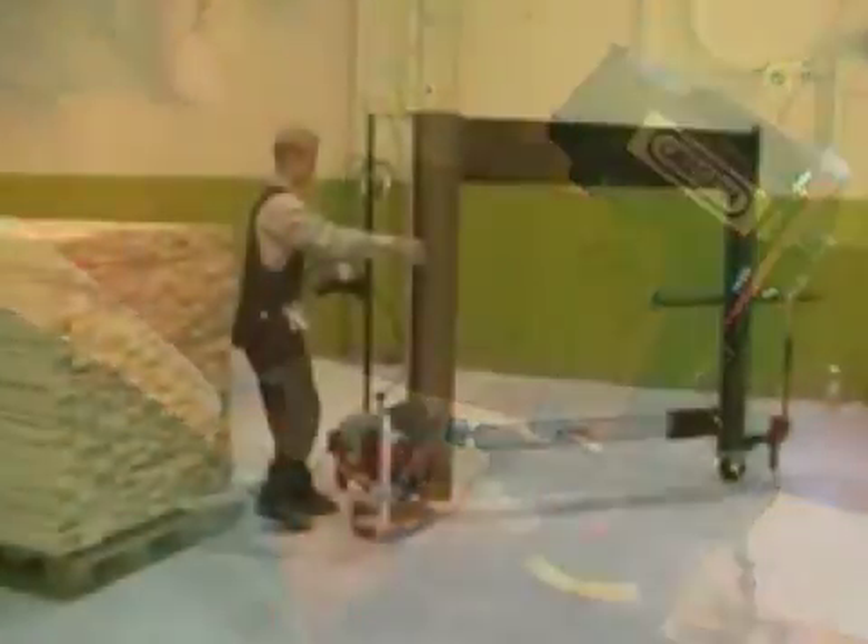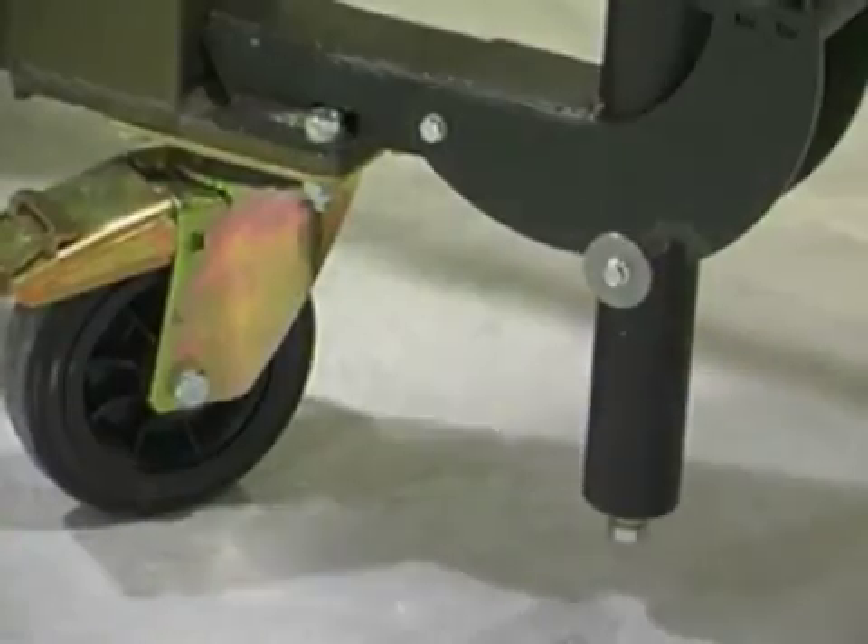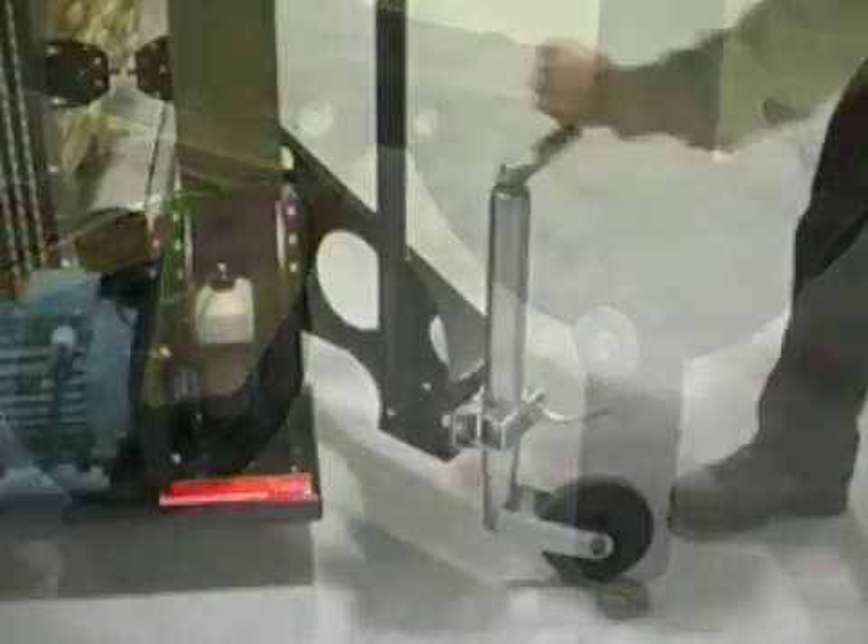The Logosol Stack Cutter is fitted with three wheels and is very easy to move. If the stack won't come to the saw, well the saw will just have to come to the stack. Two of the wheels can be locked, whilst the third is height adjustable.